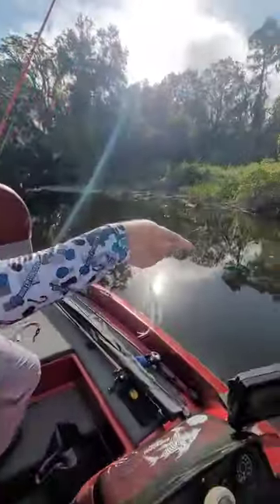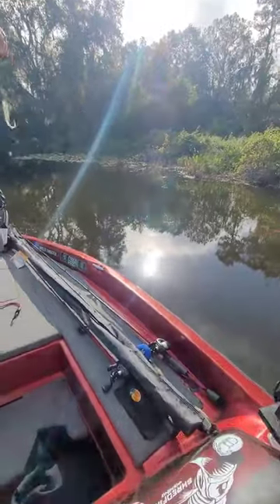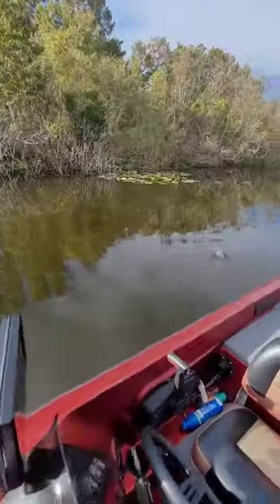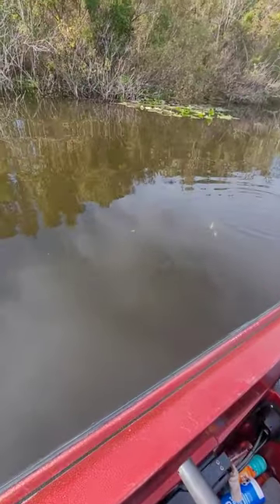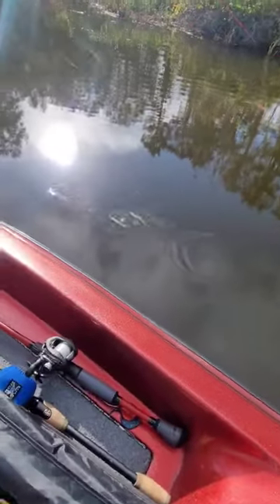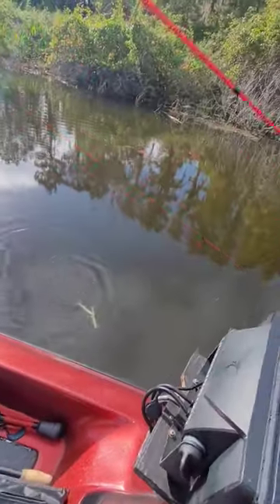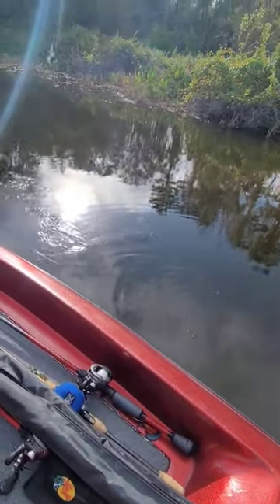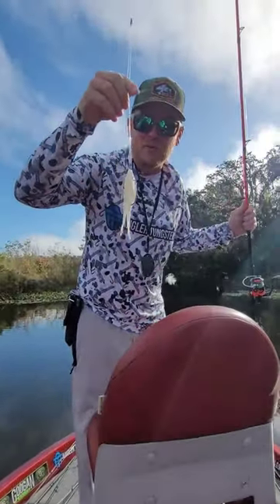All right, check this out guys. Show me right over here. Flip. Watch this action guys. That's your tandem fluke rig.